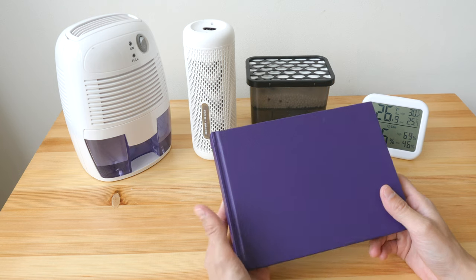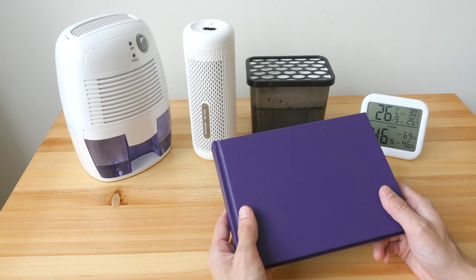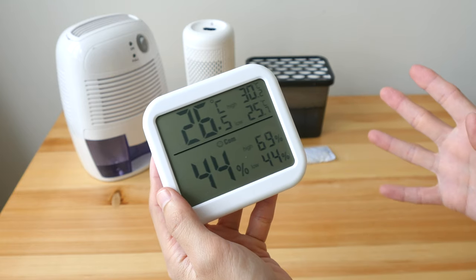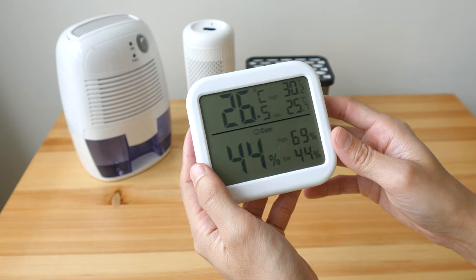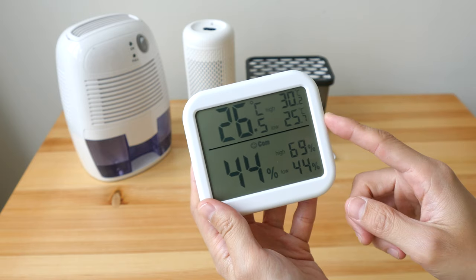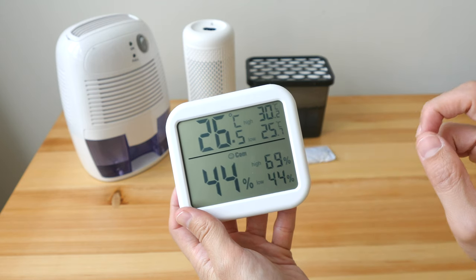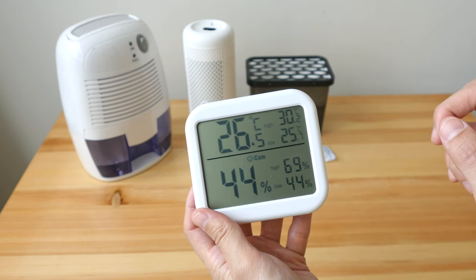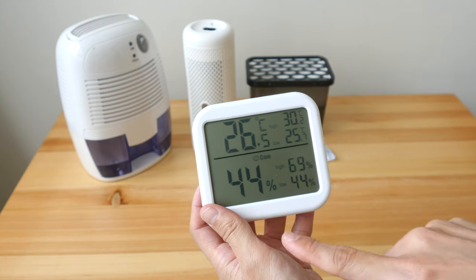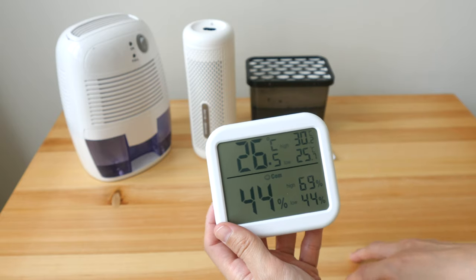Once mold attacks a book it will always be infected — the pages stick together and it's very difficult to remove them. The best way is really to prevent mold from growing in the first place. To know whether your environment has high or low humidity, the most accurate way is to get a hygrometer. This is an electronic one. Today's humidity was at 69% before I switched on my air conditioning, and now that the AC is on it dropped to 44%. You want to keep humidity below 60% to prevent mold growth.